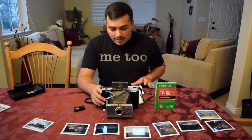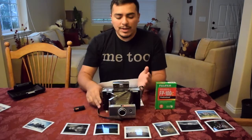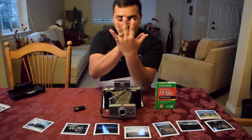Looking through the viewfinder you'll see where you can frame the shot. Right here is where you focus — on this spot you'll see a double image. There's a tab you pull back and forth to adjust your focus, and when that double image comes together into one, it's focused and those two images are aligned and you're good to go.